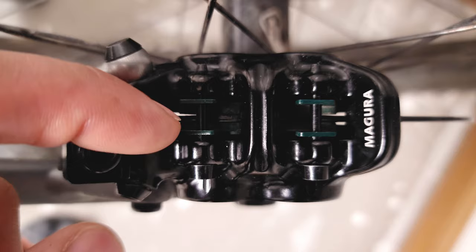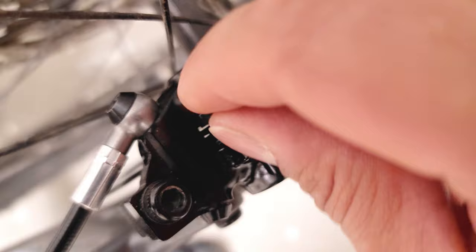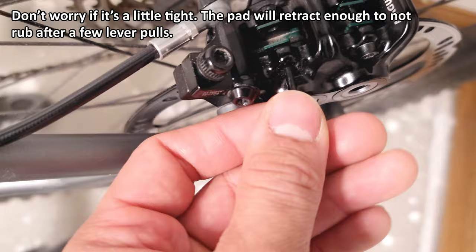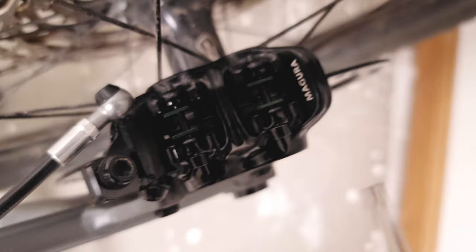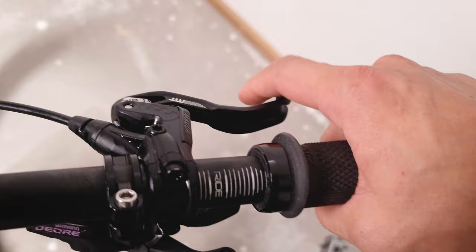Next, check if any of the pistons are lagging behind — you can always tell because there'll be slightly more of a gap on one of the pads than the rest. If that's the case, remove the screw, then remove the pad of the piston that's lagging behind and give the lever a half pull, then put the brake pad back. If you really want to minimize lever throw on your Magura brakes, you can do that to all of the pads — just one by one, pull it out, give it a half lever pull, put it back in, and do it to all four. You're going to end up with a very short lever throw.